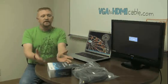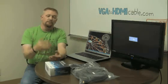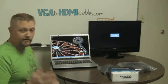So there's no cable that can convert analog signals into digital signals. So we need a device like this video converter, which will actually process the analog signal and turn it into a stream of ones and zeros that the HDTV can process. So let's go ahead and get started.